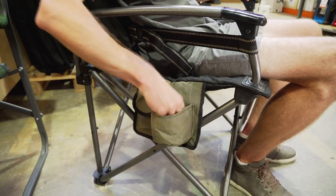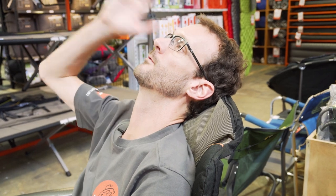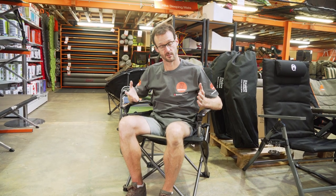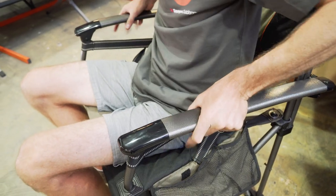I can easily access the pockets on the side. The head height at the back is a little bit low to keep my head looking forward — if I lean my head back I can look upwards and feel quite comfortable, but it's just a little bit lower than the back of my head. And these arms, for those who are a little bit challenged with mobility, can be really good to lean on to get yourself up and out of the chair. Nice soft arms.